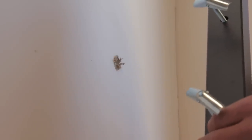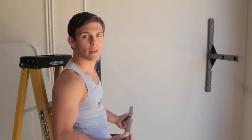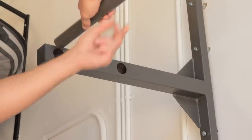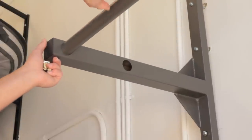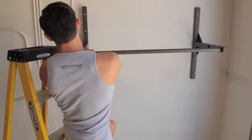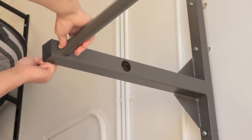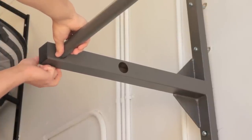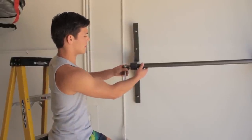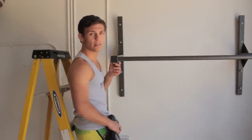Each one of these toggle bolts is ready to hold over a hundred pounds each. By leaving the brackets loose, it allows me to spread them and insert the bar. Now I insert my bolts into the bracket and snug up the bar. With the brackets still loose, the first thing we tighten down is the bar. With both sides of the bar secured, now it's time to tighten down the brackets.